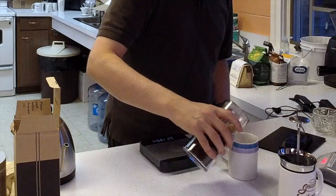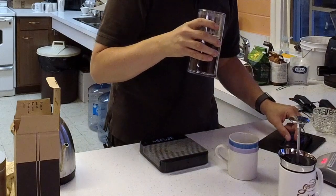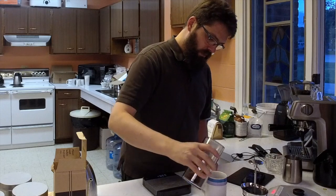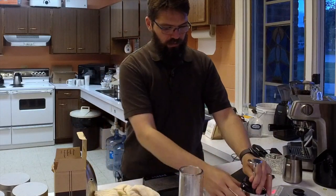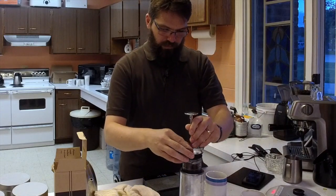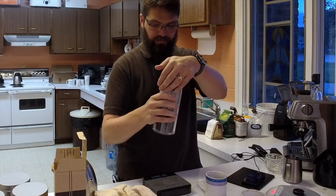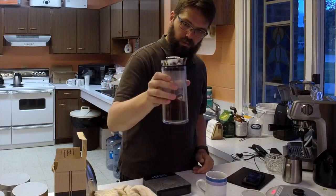Now I can pour this out. It smells lovely. You actually don't have to take that all the way out — it's got a pour spout. So you could probably just leave it like that, and that keeps the seal and keeps the heat. Actually, if you kept the plunger at the bottom, all the coffee is above the brew chamber and then you can pour it right from there.